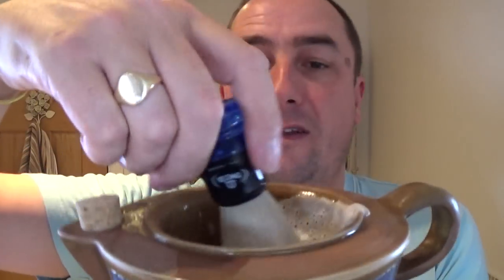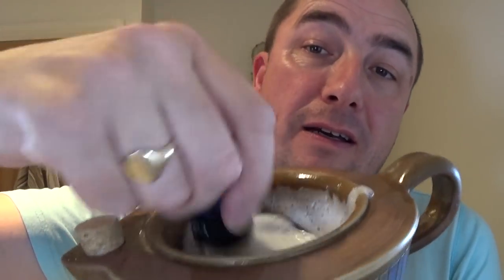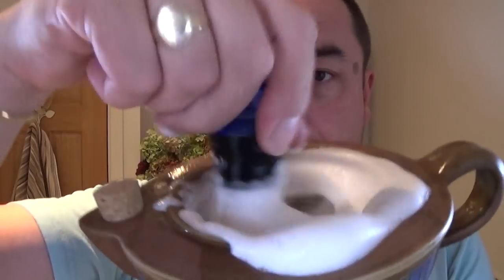I'm going to start lathering up. It doesn't take long, but you need to mix this to get a good creamy lather. In this sort of scuttle, because you've got the ridges, there's part of a puck in there because I've used it a few times. Really nice.